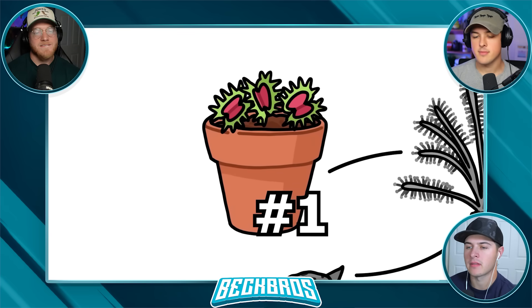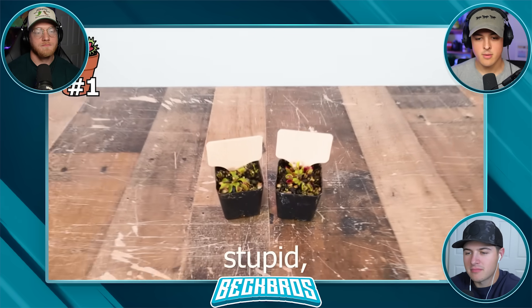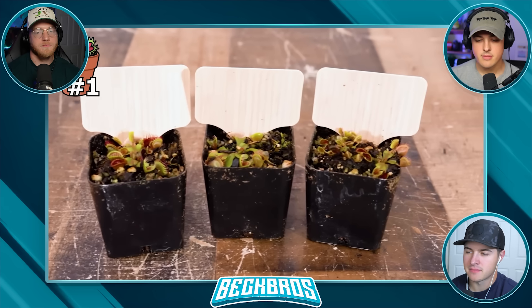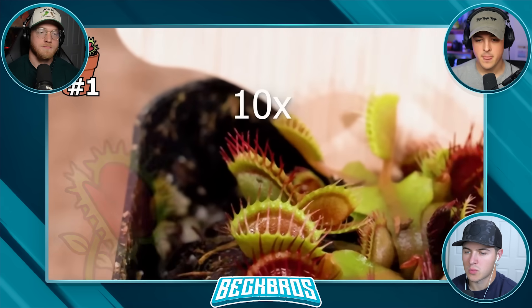For test number one, I want to show you guys these smallest Venus flytraps. You may think it sounds stupid, but how they work and catch insects is actually really interesting. This is a cricket — and it's not a joke how small these traps are, because when compared to normal Venus flytraps, the jaws are about 10 times smaller.